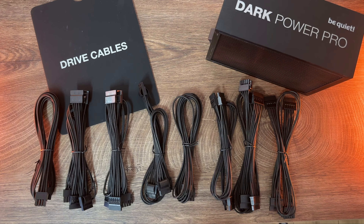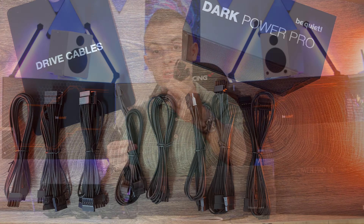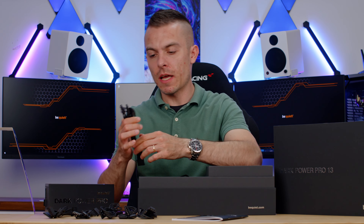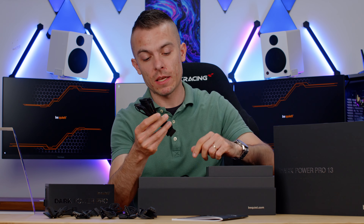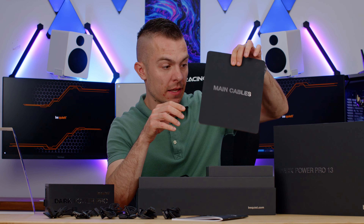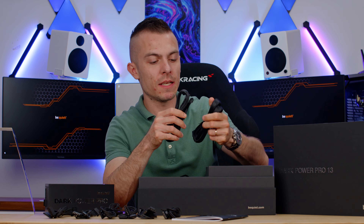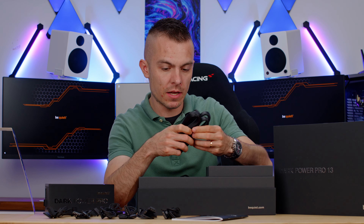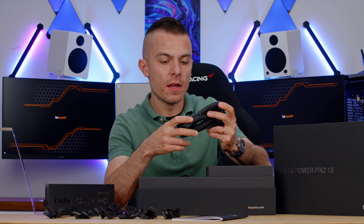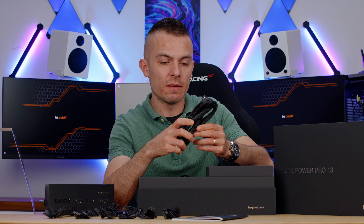Each cable is braided. We have four SATA cables — two with four SATA connectors and two with three SATA connectors. We also have a Molex cable with three Molex connectors and a combination cable with two SATA and two Molex connectors. Moving to the next set of main cables, we get two 12V HPWR cables which are flexible.